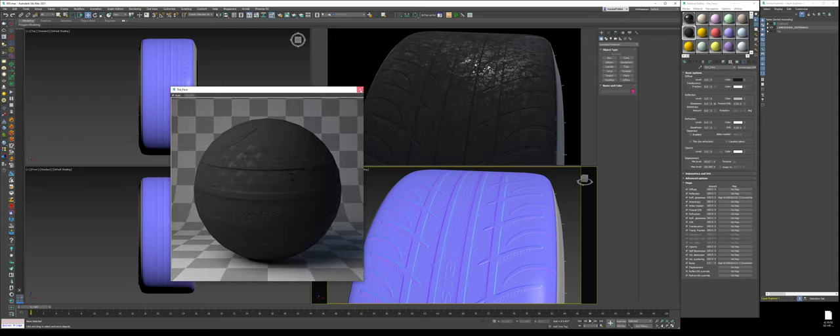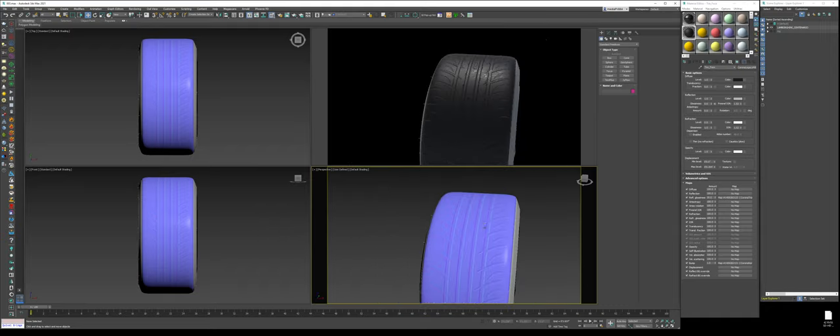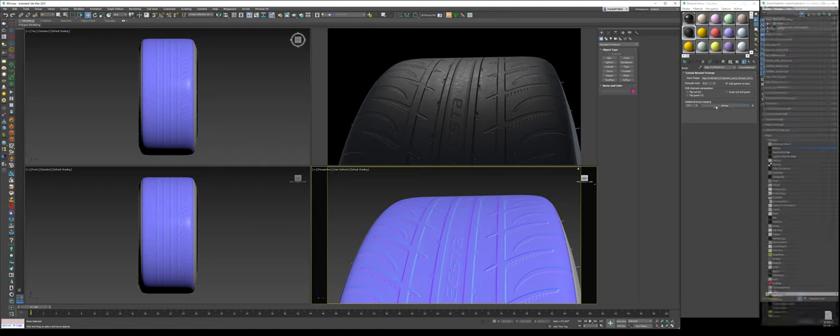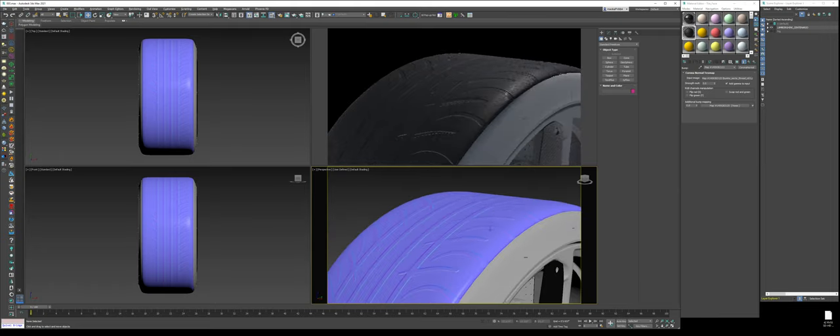Now go into the reflection glossiness and change it from 100% down to somewhere between 20 and 30%, so we're only using that much of the texture. Adjust the scale a little smaller. Then go back to the bump, check the additional bump slot, and add a noise with values around 0.1, 0.1, 0.2, 0.1, 0.05, 0.08 — just to give it a little more natural look.